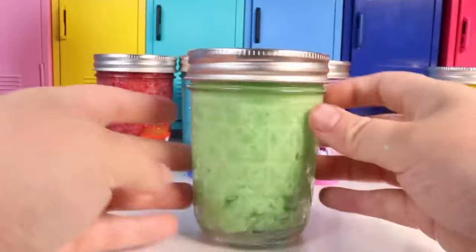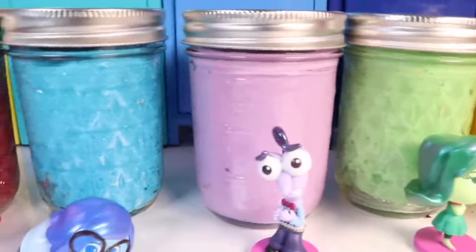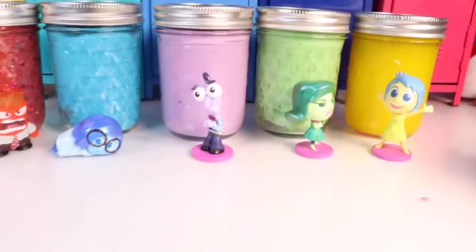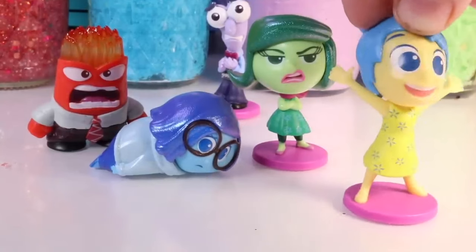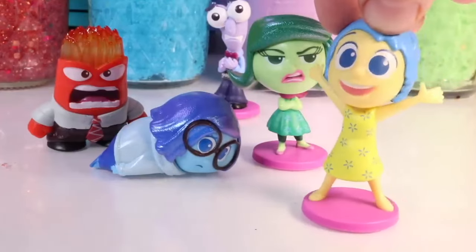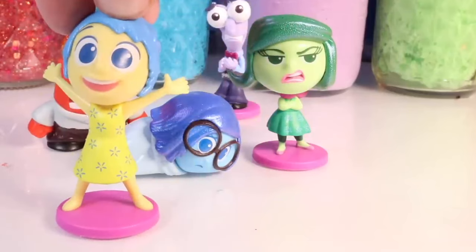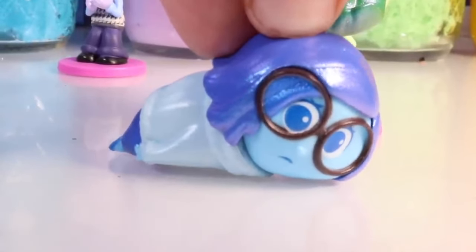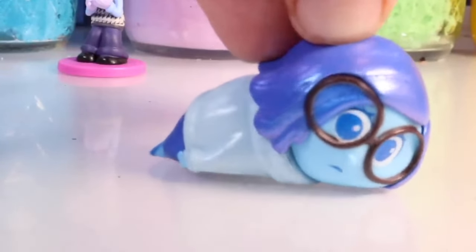Now we've got one slime for every core emotion — Riley is going to be ready for camp! All the emotions know how to make a different type of slime. But wait — don't anxiety, envy, and embarrassment have to make one too? Let's find them. We need to make one more round of slime. Also if you want to see the slime that Joy and I made, head over to Nat and Essie and watch the video!